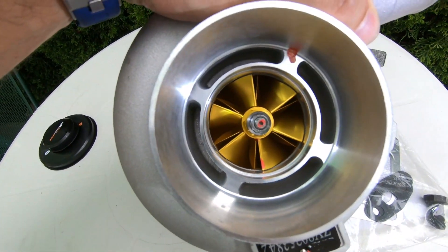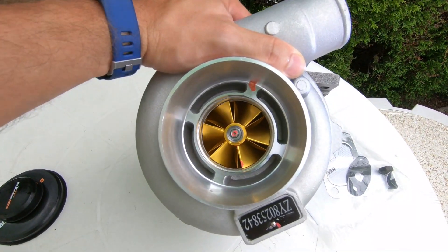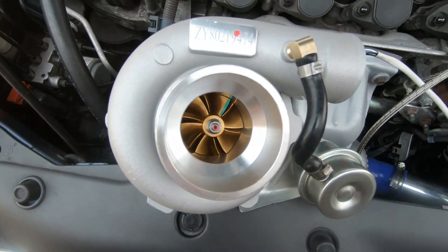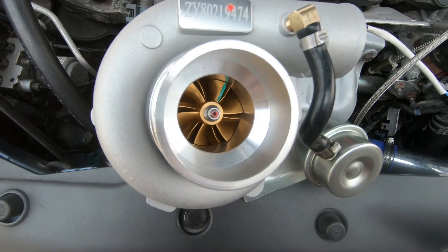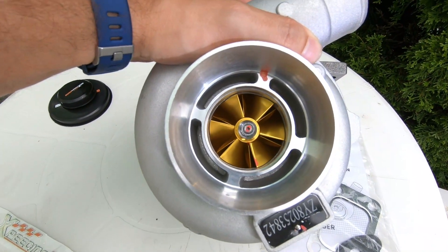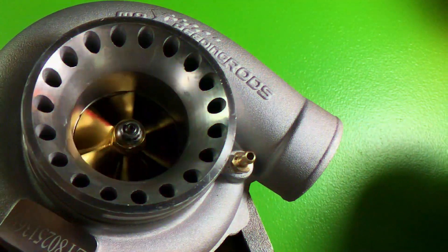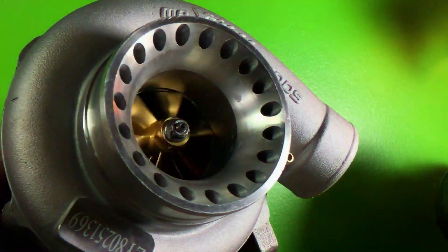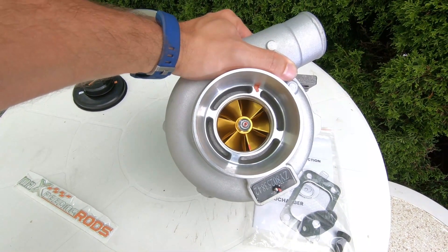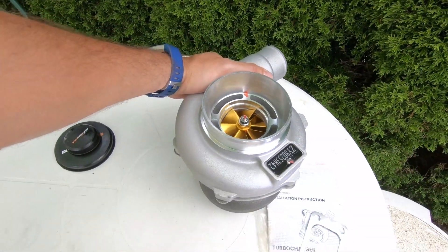My personal recommendation: if you're looking for something with a quicker spool up, try the GT2871R — I have a few videos reviewing and unboxing those. That's better for up to 350-400 horsepower with a quicker spool. If you want big top-end power on a built motor, check out my review on the GT3582. Either way, Max Speeding Rods has you covered across all horsepower ranges and price points. Check out the promo code to save more money at checkout. Thanks for watching!